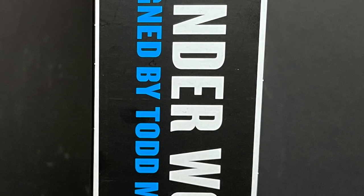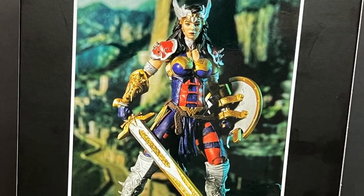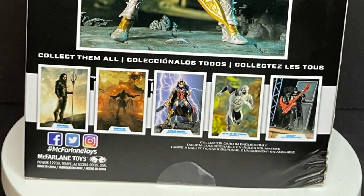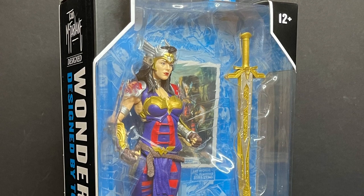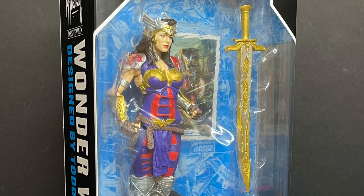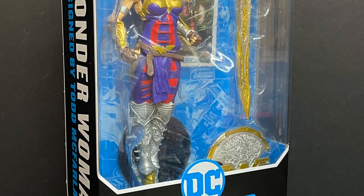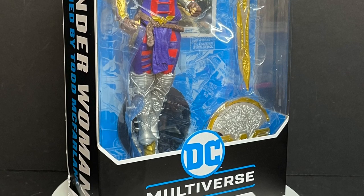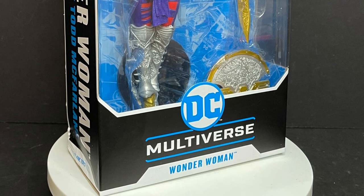Nice packaging, of course — Wonder Woman, Todd McFarlane design on the front, on the back, on the sides, cross-sells, all that really nice DC Multiverse packaging we've got time and time again, although now it's got a McFarlane Wonder Woman inside. So sit back, relax, grab yourself a nice hot cup of coffee. This is a look at the brand new DC Multiverse Todd McFarlane designed Wonder Woman by McFarlane Toys.